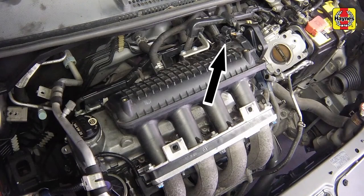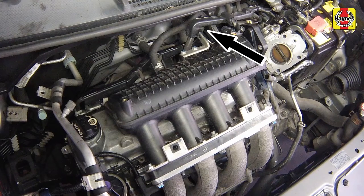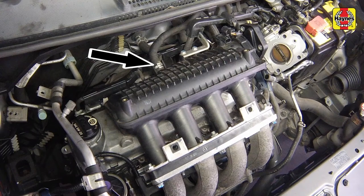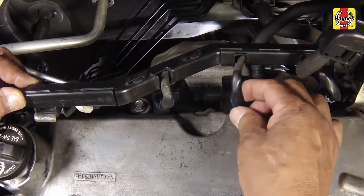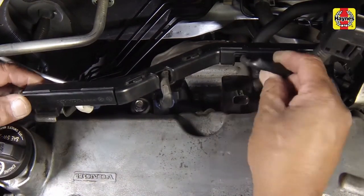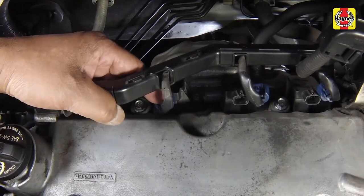Disconnect the manifold air pressure sensor electrical connector and detach the harness from the bracket. It may also help to disconnect the power brake booster vacuum hose. Disconnect the ignition coil electrical connectors and release the wiring harness from its bracket.